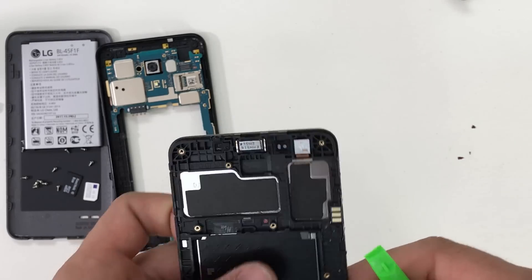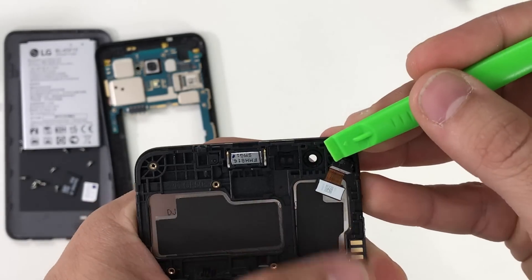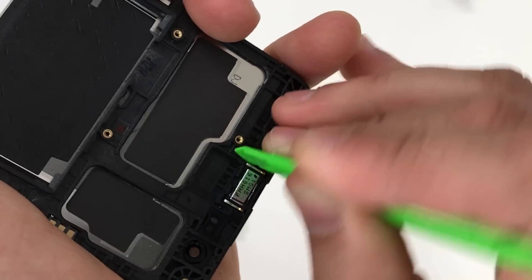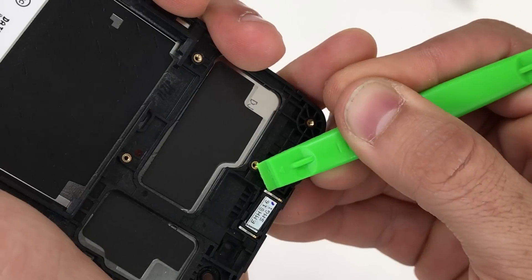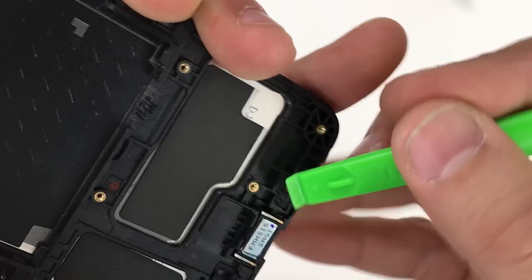We're going to continue taking it apart. Let's go ahead and remove the front camera now. We're going to give it some pressure upwards with the prying tool and it comes off pretty easily. Next up let's remove the ear speaker. We're going to give it some pressure upwards gently, very slowly so we don't break it, and it will come off completely as well.